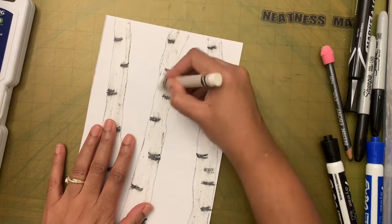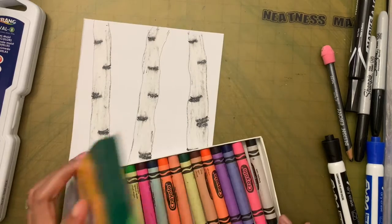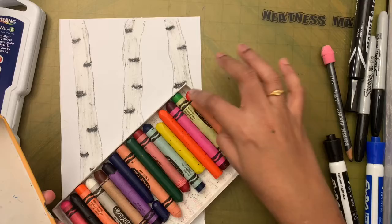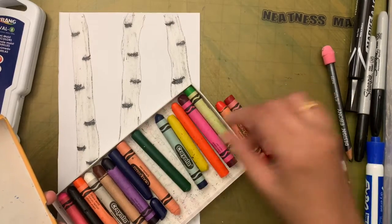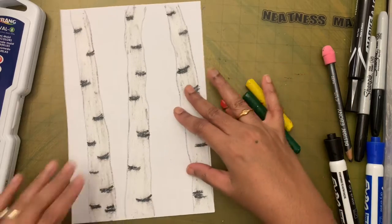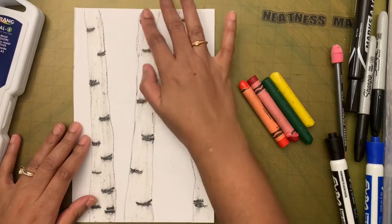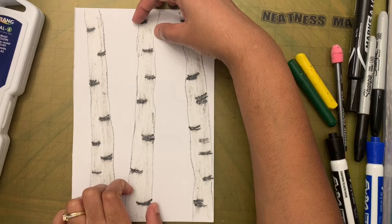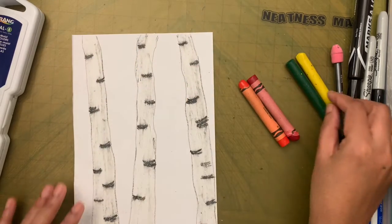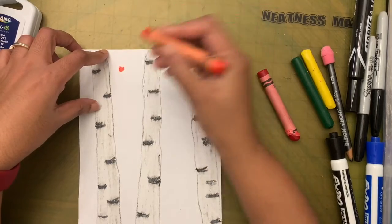Check whether you missed any spot and fill that up. Now I'm going to take the fall leaf colors: dark orange, red, green, and yellow. Look for the side of the tree that is narrower — the trunk toward the bottom would be a little wider. Identify the top of the tree and then start making leaves.